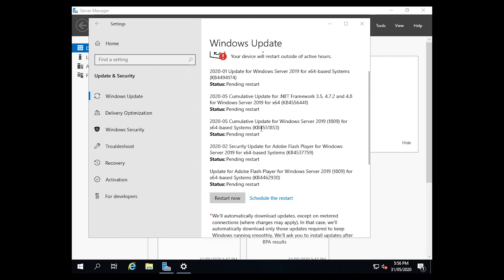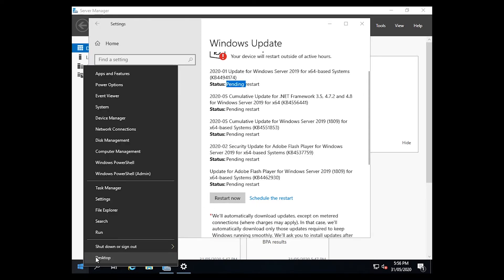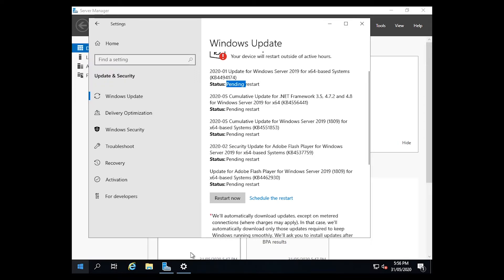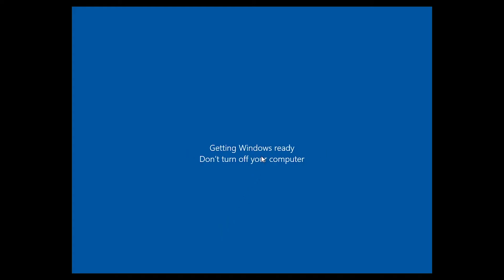Once the updates have finished installing, it'll say Pending Restart. You can right-click on the Start button and select Update and Restart, hit Continue, and then it'll say Getting Windows Ready and start working on the updates. This is when it actually applies the updates to the server — it'll go through, install the updates, reboot, and finish installing the updates.